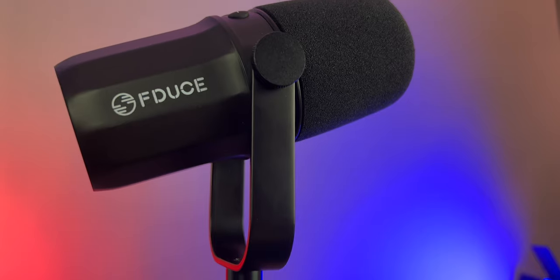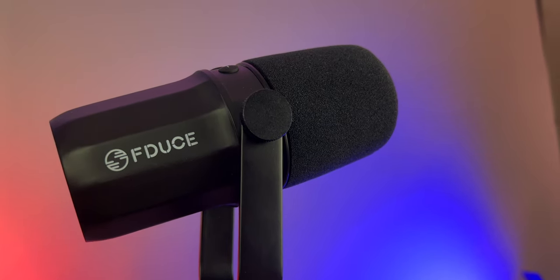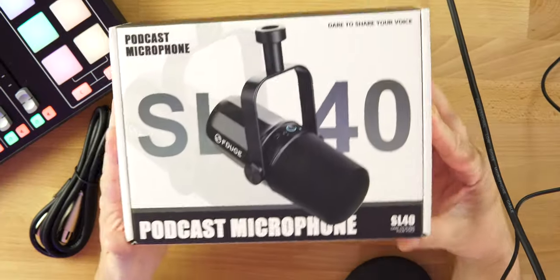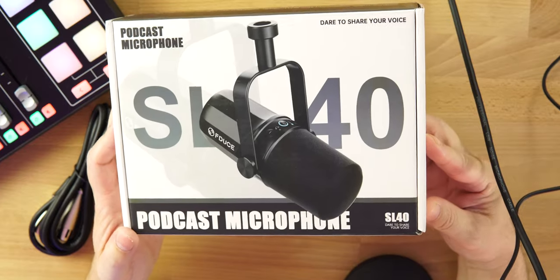We'll take a look at the packaging, what we get for our money, go over the specs, and then go into some audio samples. You are listening to the SL40 right now plugged directly into the RoadCaster Pro 2 with no processing at the moment — and there will be no post-processing when I edit this video. This is what it sounds like XLR, and also what it sounds like plugged into your computer via USB-C. Let me know what you think in the comments.